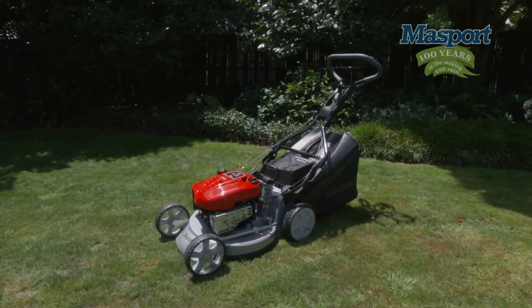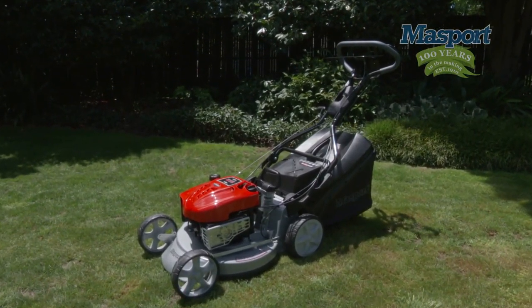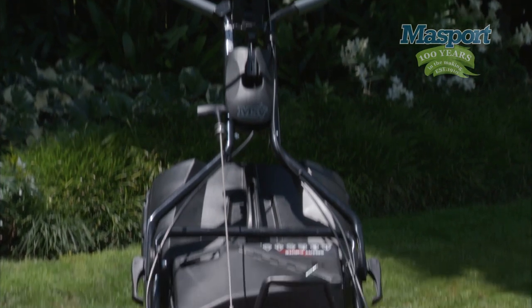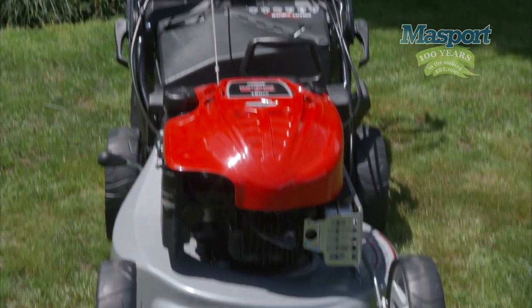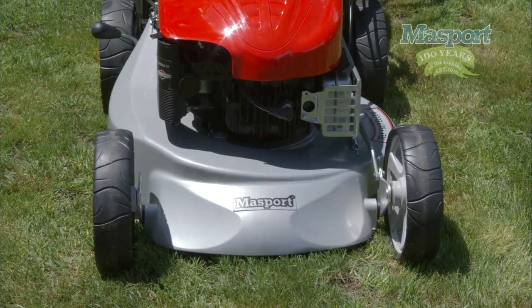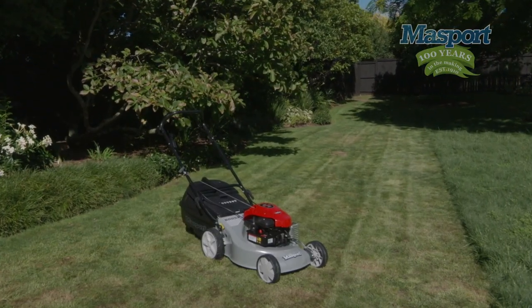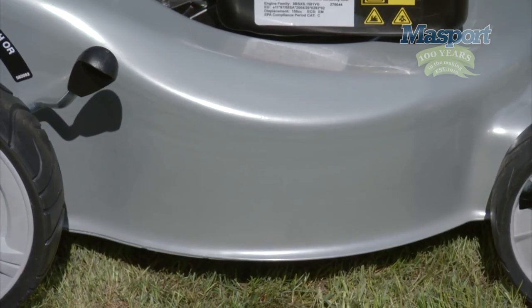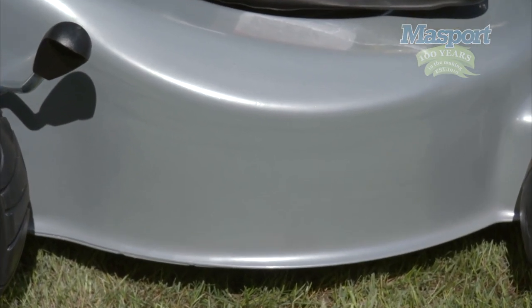Now let me tell you about some of the key features. Cutting decks. First of all, the aluminium deck means as well as being very strong and durable, it will never rust. They also come in various cutting widths. Steel deck lawnmowers are available in various thicknesses and widths. They are also durable and are traditionally a lower cost option compared to rust-free aluminium.